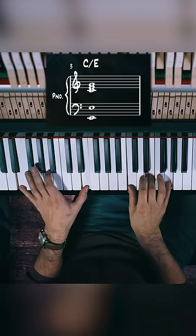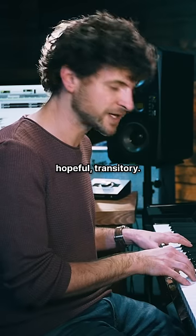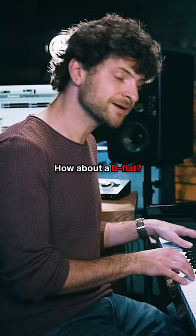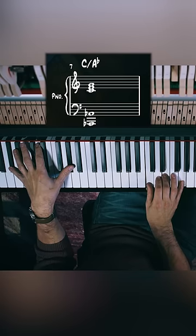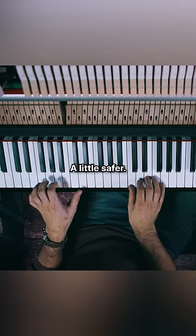Now I'll play an E. Hopeful, transitory. How about B flat? I love this sound. A flat. F sharp. A little safer. D.